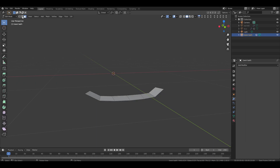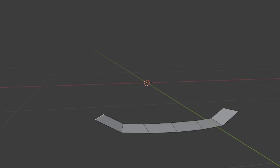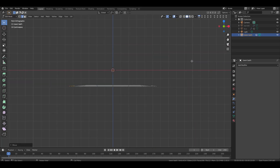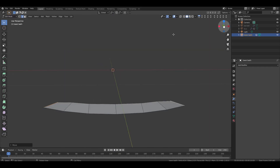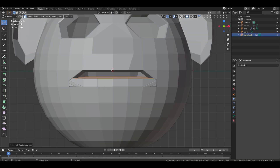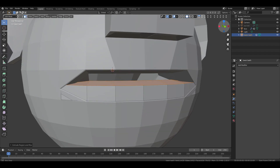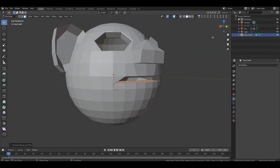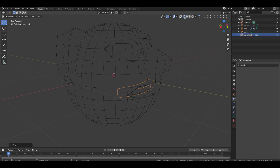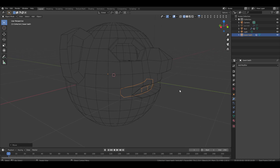Go to edit mode, switch to edge selection, then select the two edges on the end line of the teeth. Go to front view and move them down on the Z axis to align them vertically. Switch to face selection, press A to select all faces, then press E then Z to extrude upward on the Z axis. Unhide the face to check if the teeth fit properly. Adjust them as needed by moving them slightly inside the mouth. Turn on wireframe mode for better visibility and make any final adjustments.